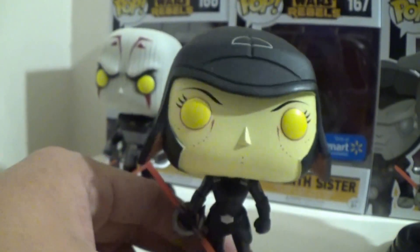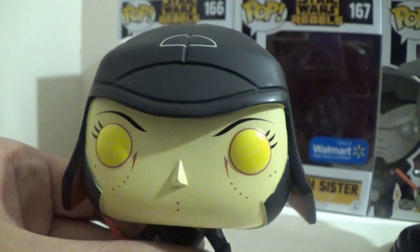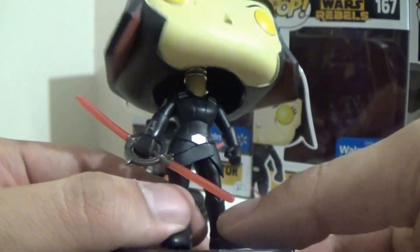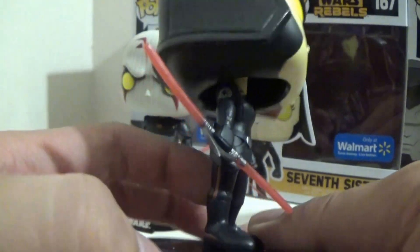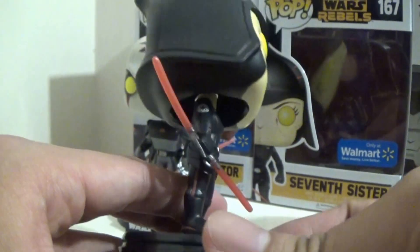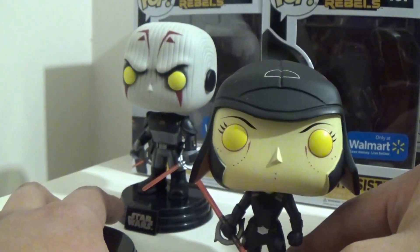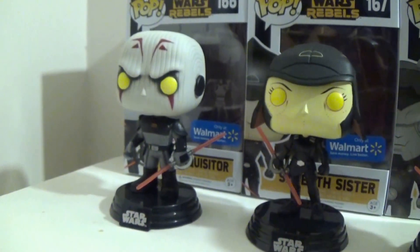Over here, let's take a good look at Seventh Sister. She's the only female Inquisitor, and I love how she turned out. She looks nice. She has her pointy nose there, and she has the red spots on her face, which is actually how she looked in the show. She has a similar outfit but it's more feminine. My lightsaber came out a little warped on her, but she still looks very nice. She looks quite regal for a villain, actually. She comes off her base as well, but she can't stand on her own — that seems to be a problem with female Funkos. They tend to have a lot of trouble standing.